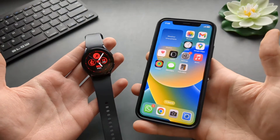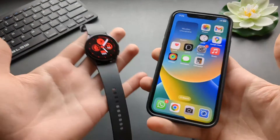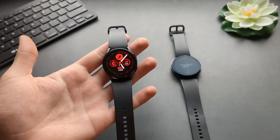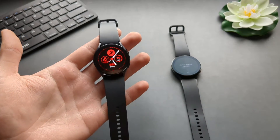For example, maybe you got an iPhone that doesn't support these watches. Then you're out of luck basically, because you can't connect both of them. So either you get an Android phone or use them with limited features.